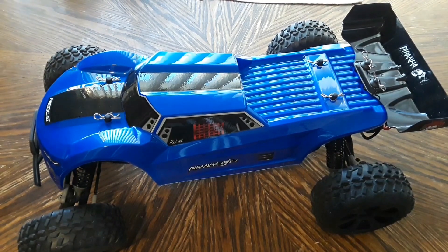Thanks for stopping by the channel. What we have today is an Amazon exclusive: the Piranha TR10, a 1/10 scale two-wheel drive truggy by Redcat Racing. This is pretty much new to the market, been out maybe about six months. It's a nicely made hobby grade vehicle, ready for upgrades, coming with a brushed motor, rear-wheel drive only, adjustable shocks, and adjustable steering toe-in.